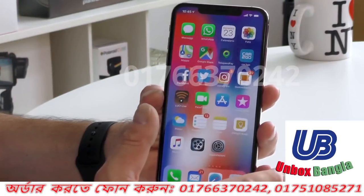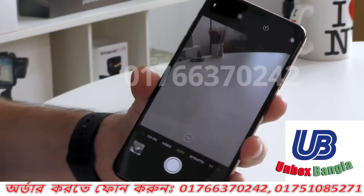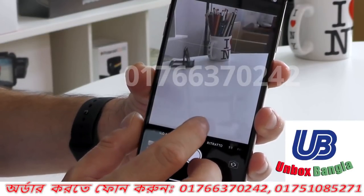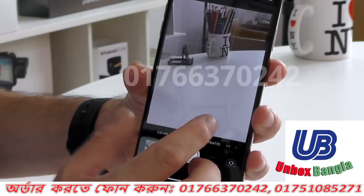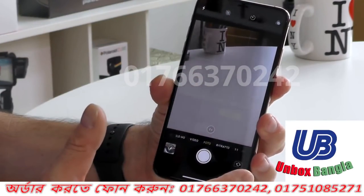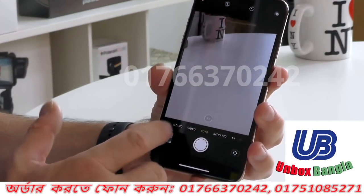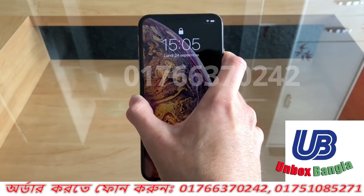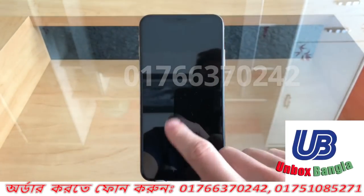iPhone XS Max is a product that is very low price. There is also an awesome camera — it is a gaming phone and a camera phone. We don't have to worry about the things we have to worry about. This is a very high configuration product.